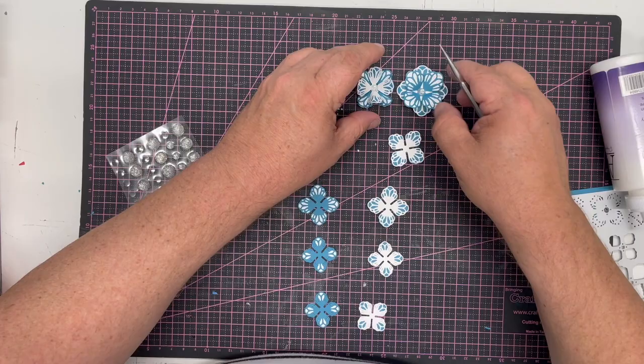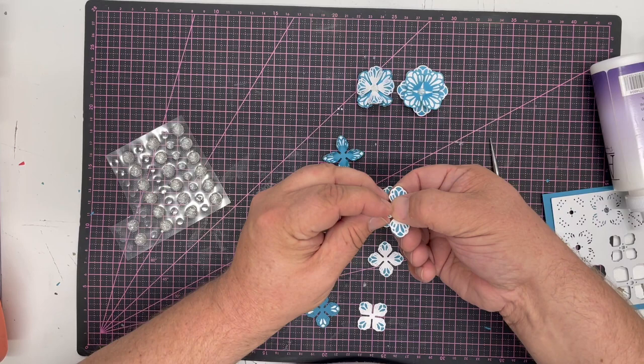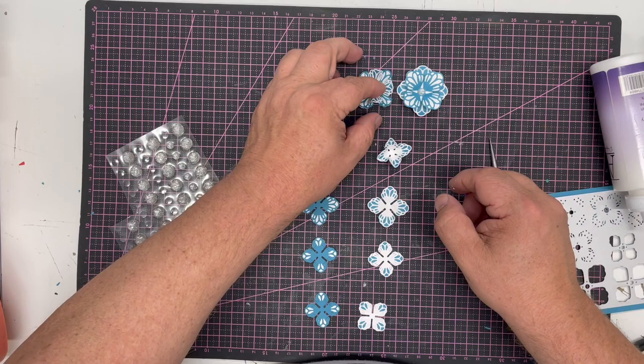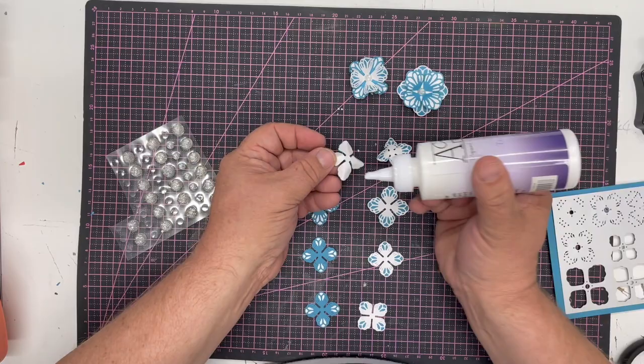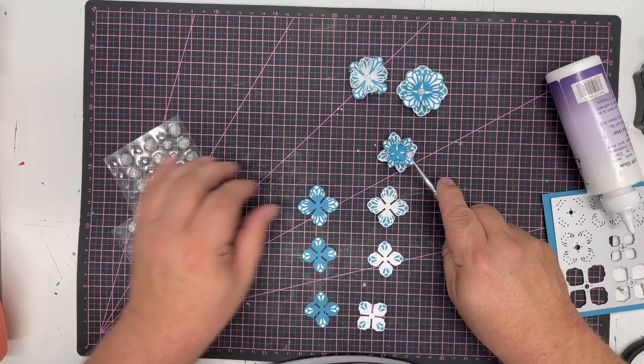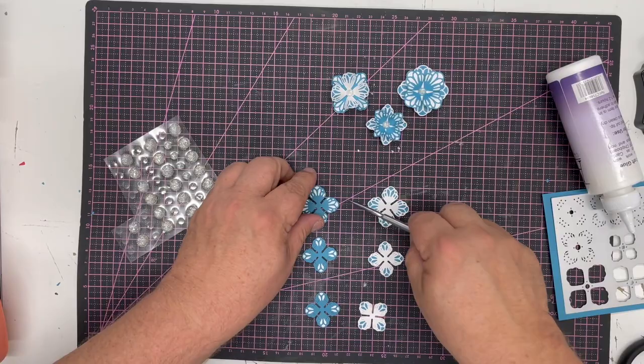I'll pop one of the smaller sparkle faceted gems in the center again. Alternatively we can fold petals up — do the same to both the white and the teal — then fold each petal into the middle, which gives that little bit of movement. This time I'll do teal-on-white: a little bit of glue, rotate 90 degrees, press into the middle, give it a little wobble, and add one of the sparkle gems in the center. So you can see three very simple different folds from exactly the same technique.